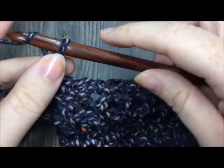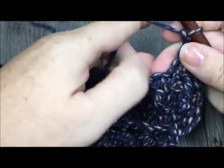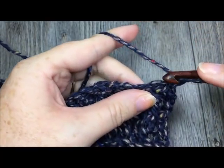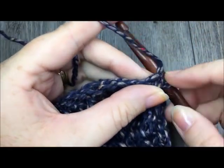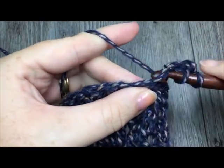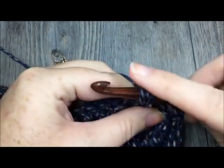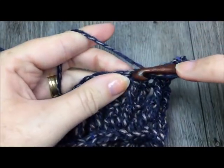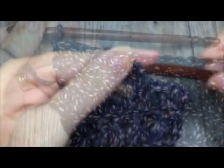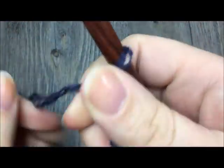At the end of row six, chain one and turn your work. For row seven, you are simply going to half double crochet in each stitch all the way across. At the end of row seven, chain one and turn.